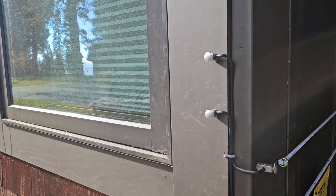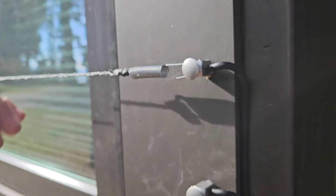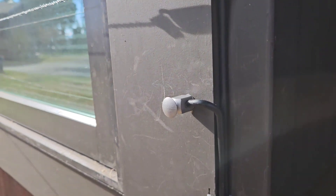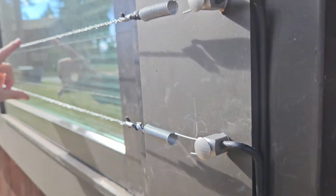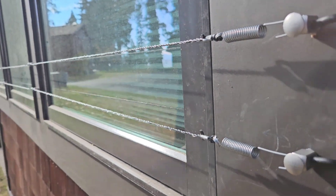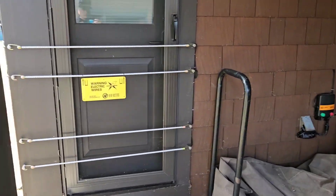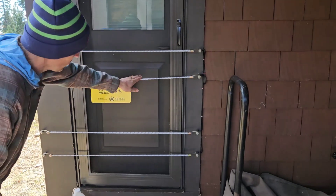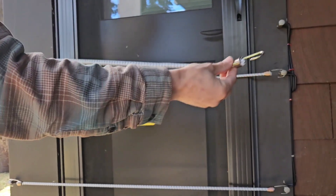But before you leave, make sure to reattach the wires and the springs across the window, making sure the wires are running parallel to each other. Coming over to your door, you have four cords that are completely disconnectable.